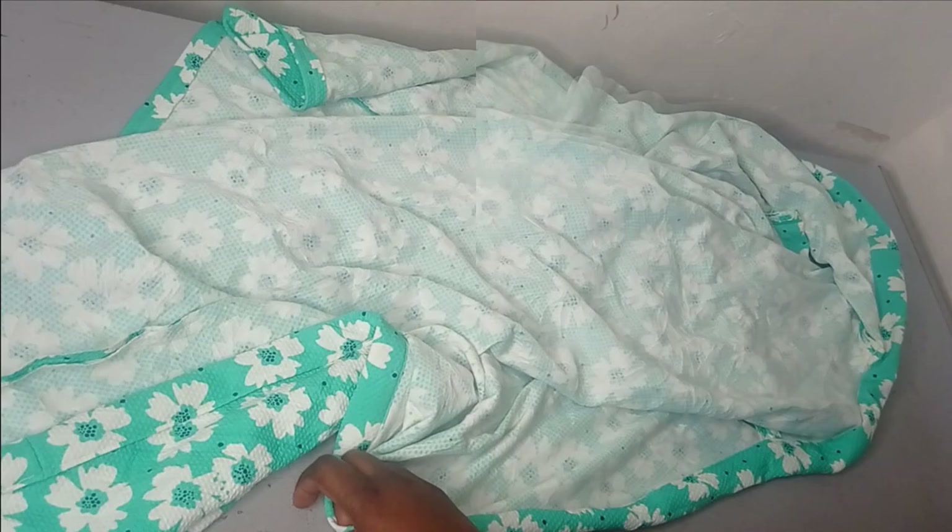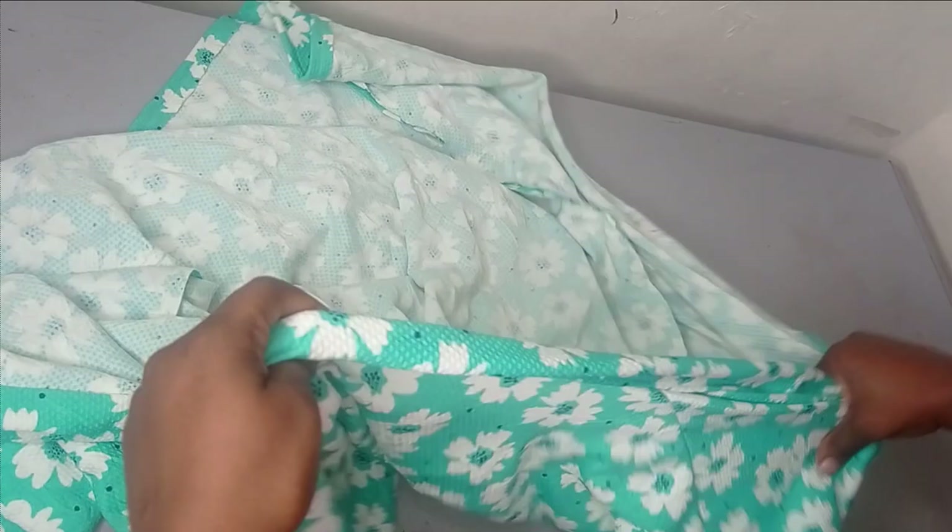I've taped the neckline around with my band and you can see it is neatly concealed. Everything is neatly concealed, and I also hemmed it on the lower side so it is neatly hemmed as well. Now I'll take this to the mannequin so we can see what it looks like.